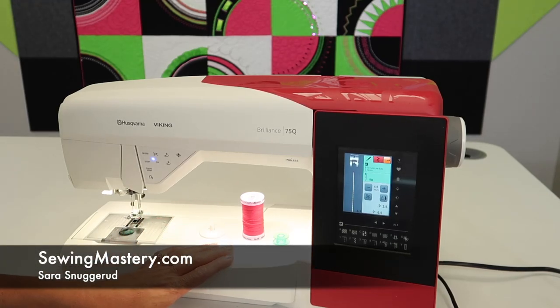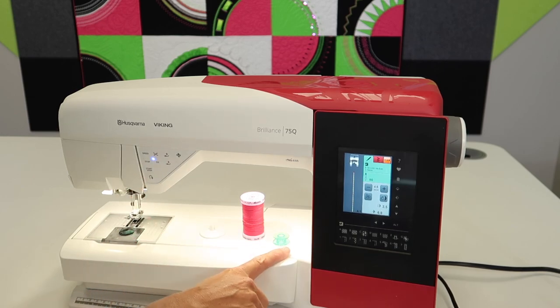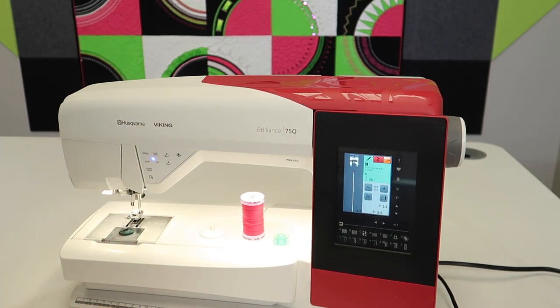Hi, I'm Sarah from SewingMastery.com, where we do free video tutorials on lots of different machines. Here we are just getting started with the Husqvarna Viking Brilliant 75Q. I'm going to show you all the things that need to go right to get your machine correctly threaded and bobbin wound. We are doing a short video on every page of your manual. Whether you've bought this machine or you're looking to purchase this machine, this is a great place to explore all the options.